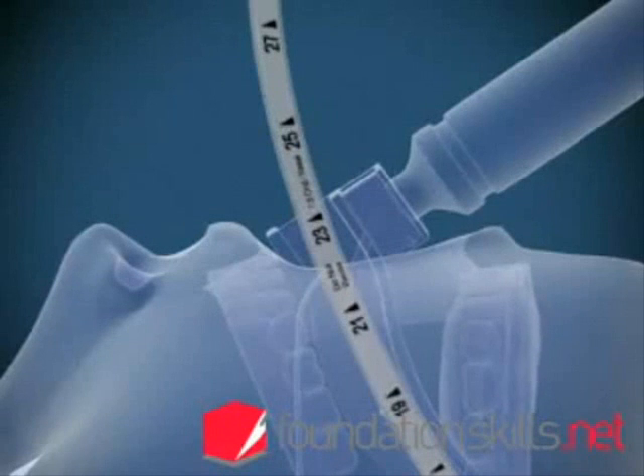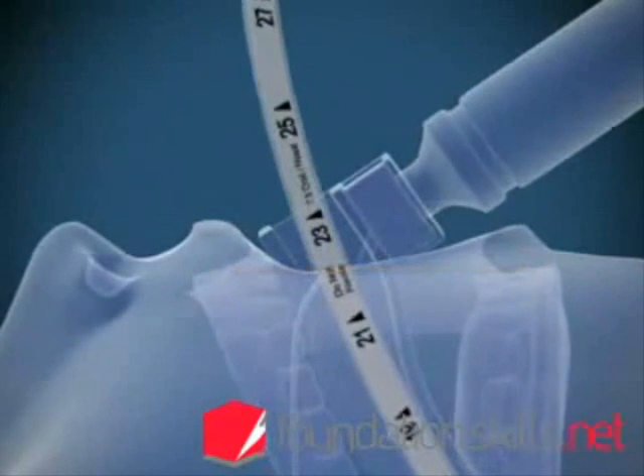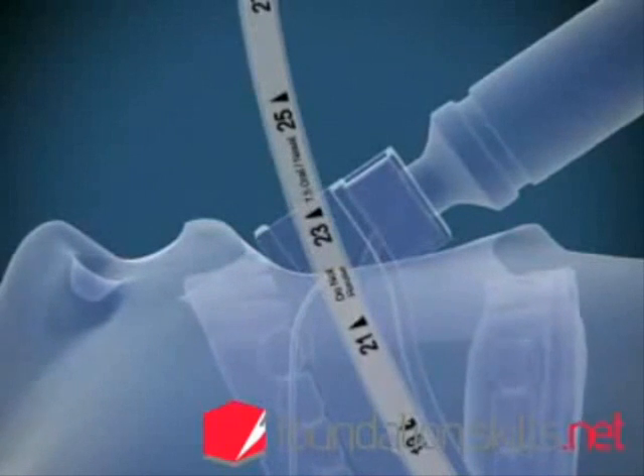The markings on the tube at the incisors will show between 21 and 24 centimetres in the average sized adult when the tube is in position.